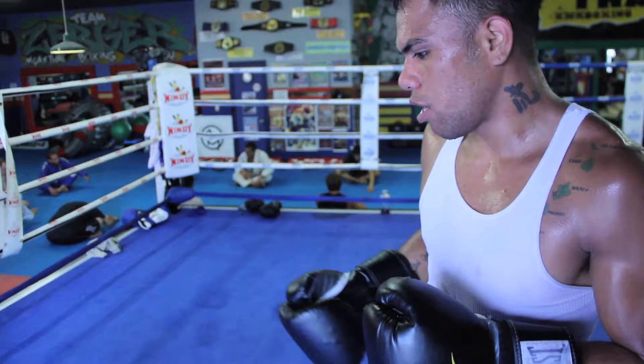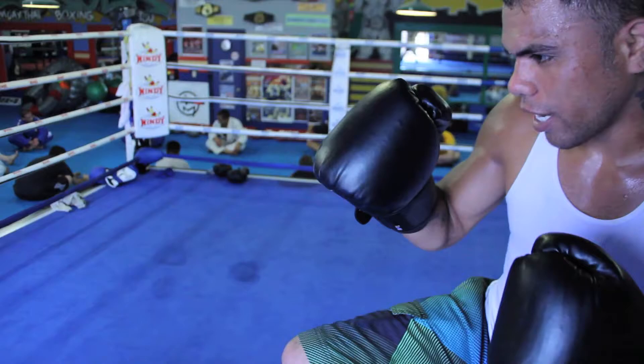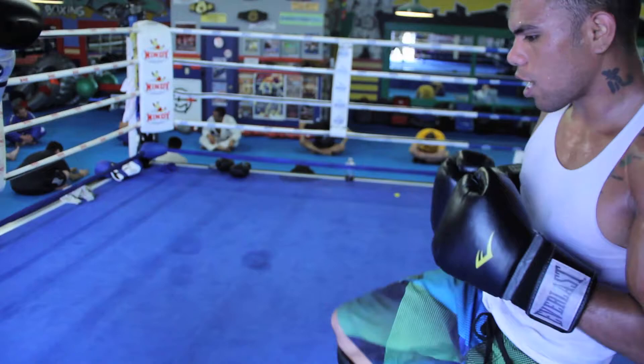I'm just going to demonstrate a couple defenses from body kicks. So your body kicks — are you doing a certain block? Just lift your leg up. Your body kicks again, lift your leg up. Push kick.